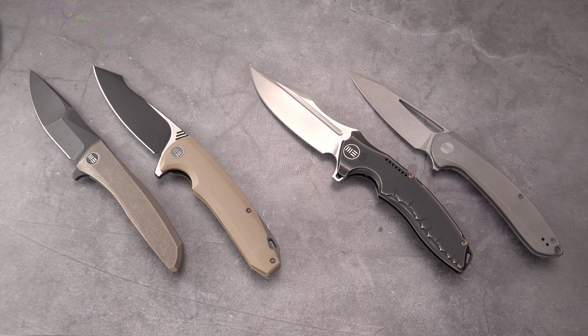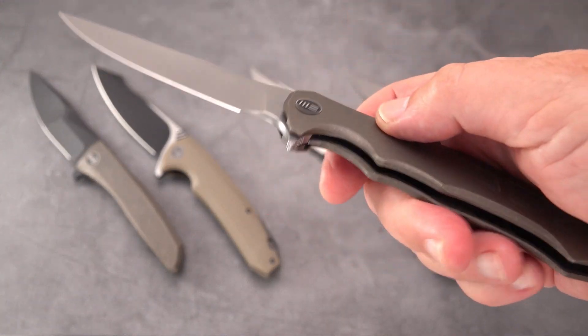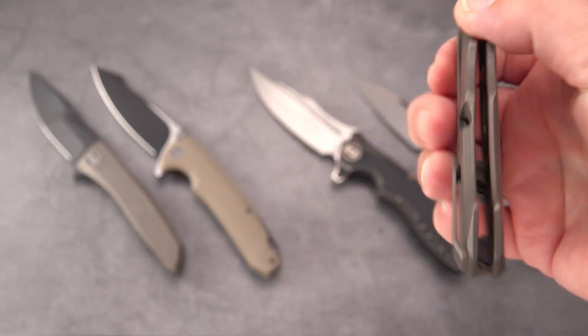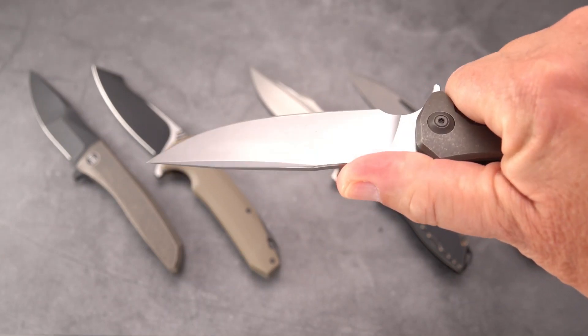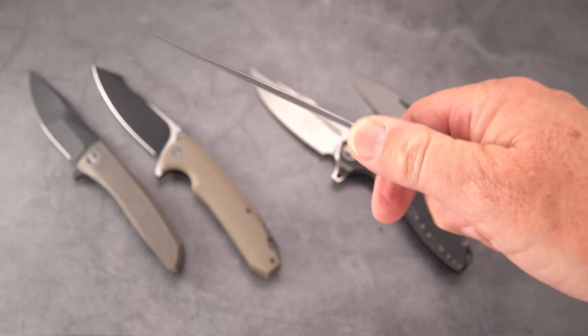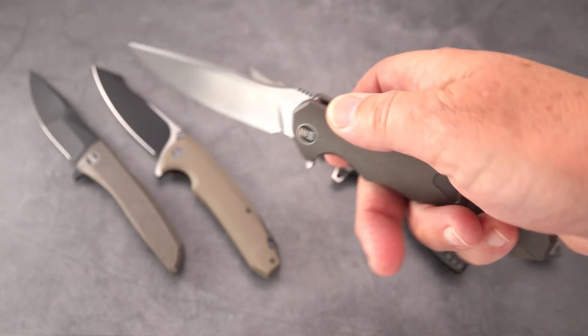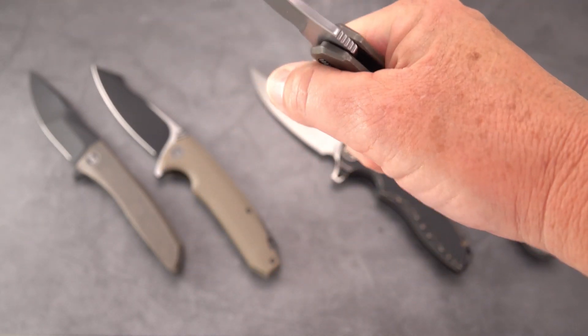It's also called the WE Model 910A 037 Flipper. It's designed by Kellen Bogardus, who's a Massachusetts native. I should get the knife in front of us while I'm talking about it. It's extremely light. He designed it as a real usable EDC-style knife. Of course, I see knives in other regards too — can they be used tactically as well — and this can be both.